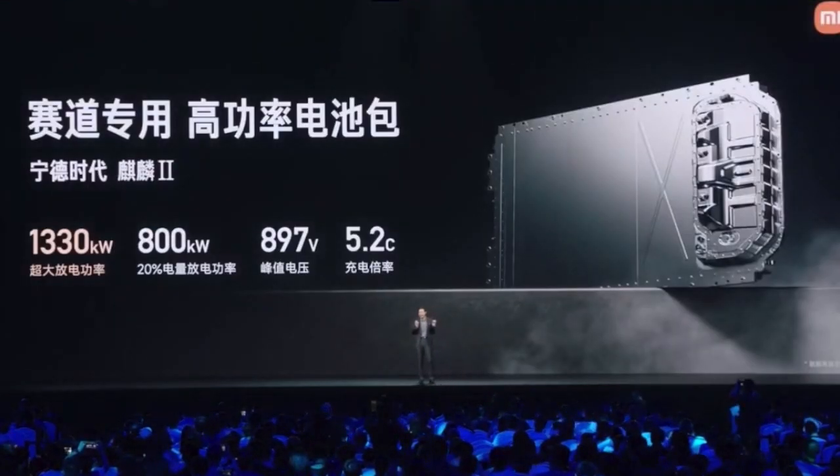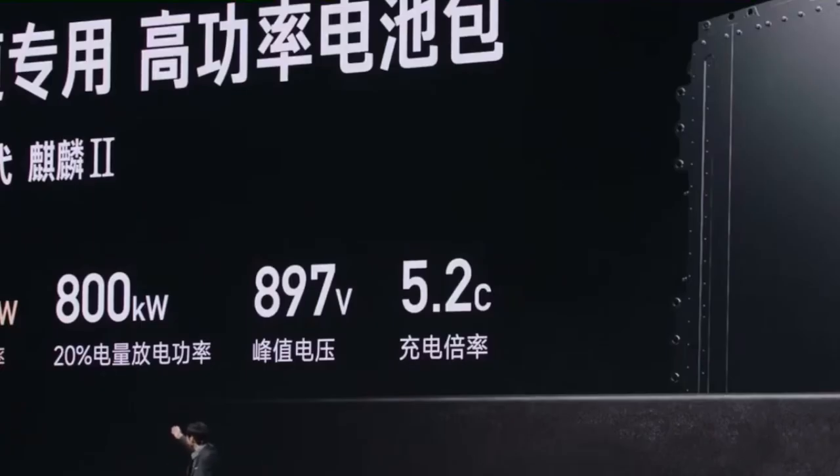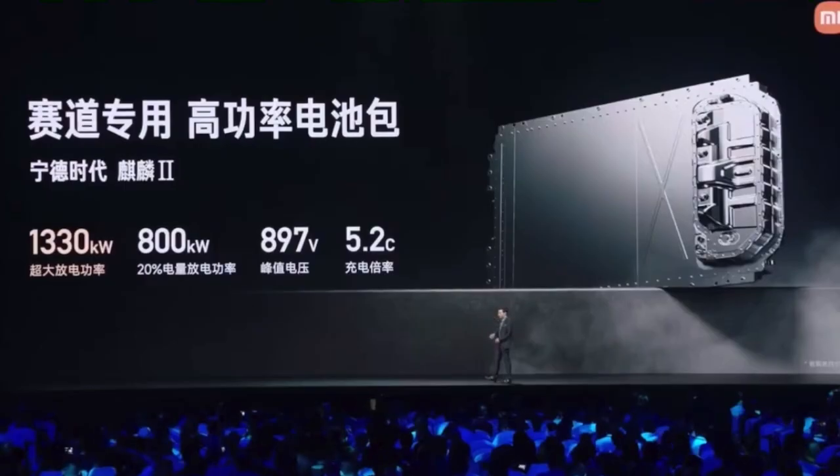Second, it uses the current second highest-power battery pack for the track, which can output 1,330 kW of ultra-high power. The peak voltage reaches almost 900 V and the charging rate reaches 5.2 C.